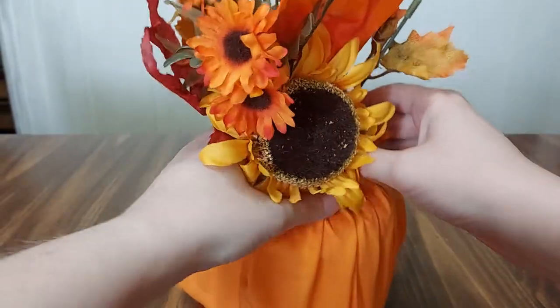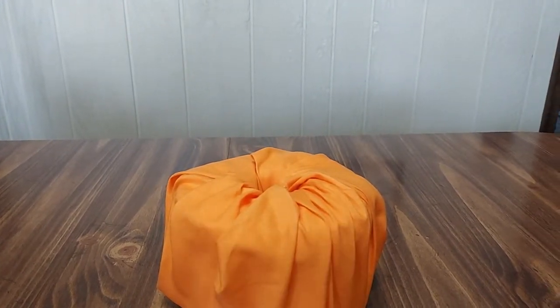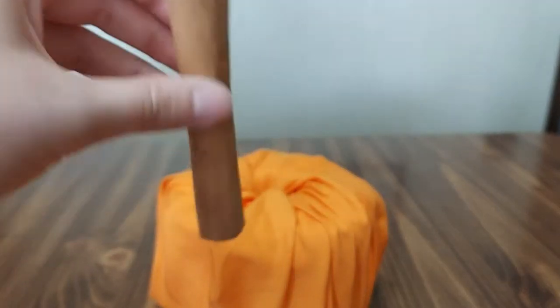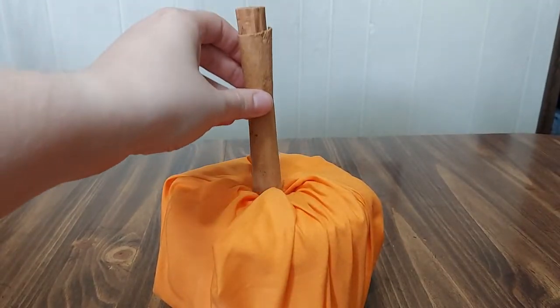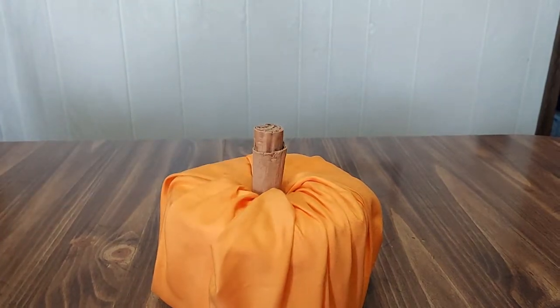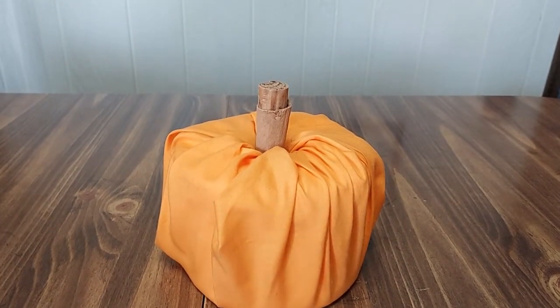Last but not least for this video, you can also use a cinnamon stick. I got the bigger ones just to make sure it would fit okay. You can just slide that on in, and presto — you've got a nice little pumpkin there.